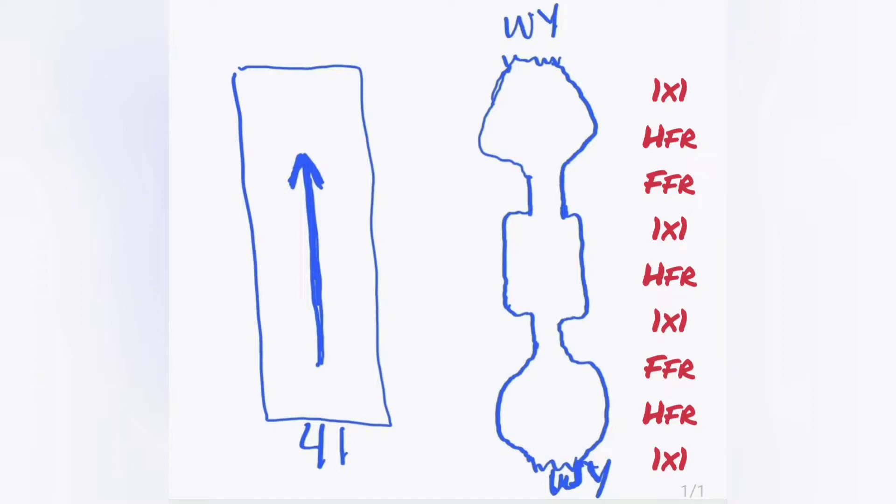The key down the right shows the stitches used: one by one means every other needle ribbing; HFR is half fisherman's rib; FFR is full fisherman's rib, and we toggle between them to create the shape.